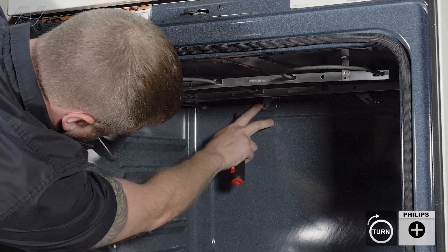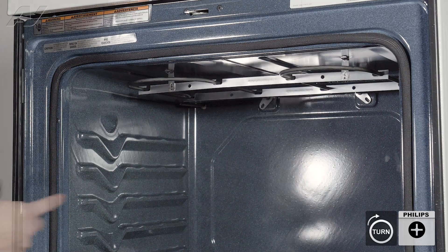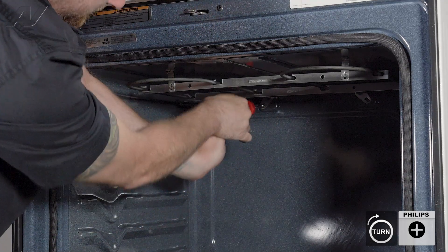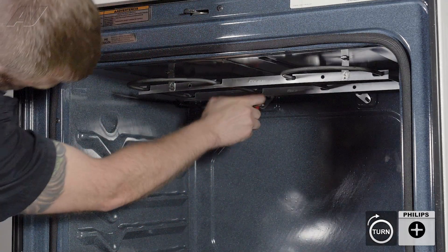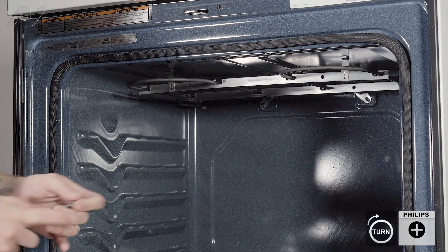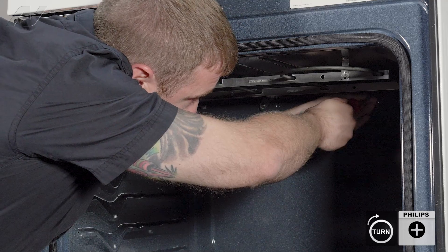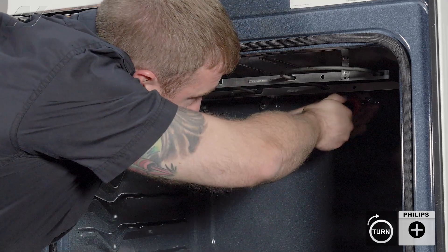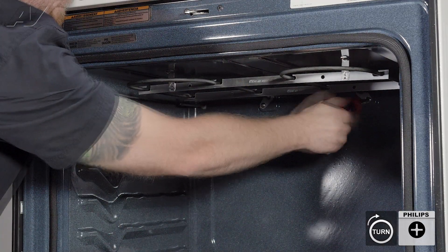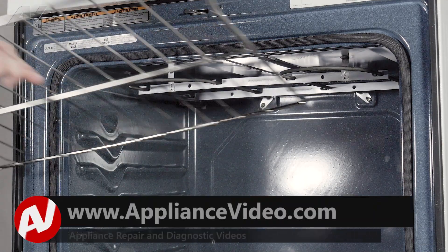Make sure your element is pushed all the way back in. You may have to move it to get the holes lined up. Go ahead and reinstall the screws, get the second one in, and tighten it up. Then go ahead and slide the oven racks back in.